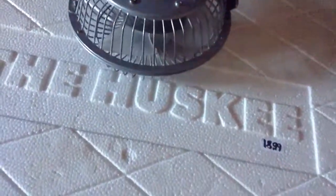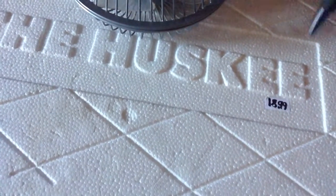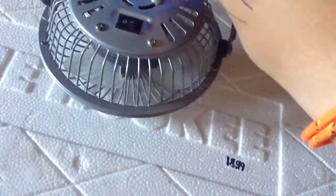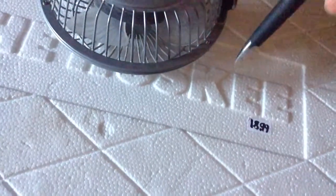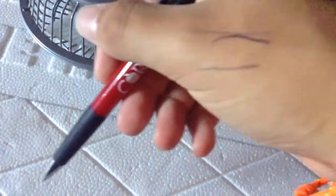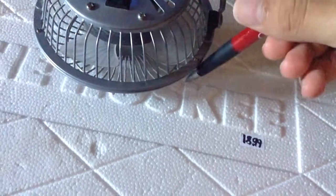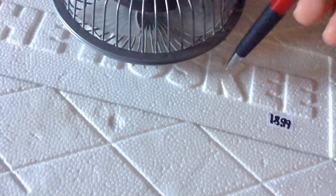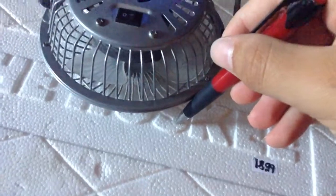You're going to want to start by tracing a circle on the lid that's a little bit smaller than the fan. It's better to cut too small than too big, because if you cut too small you can fix it — if you cut too big you can't. Trace at an angle as you go around so it's noticeably smaller.